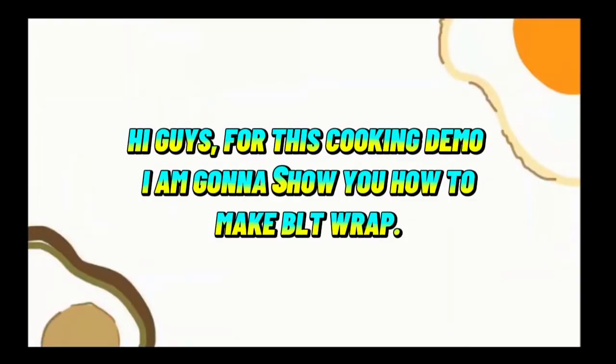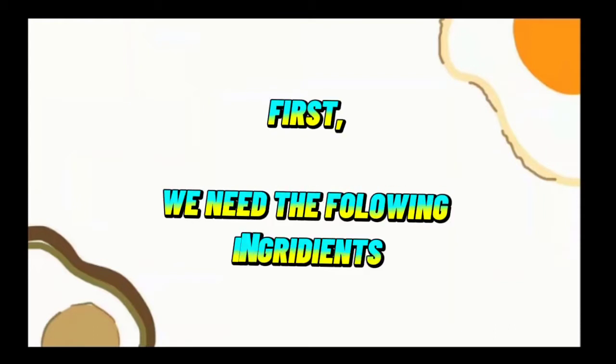Hey guys, for this cooking demo, I'm gonna show you how to make a BLT wrap. First, we need the following ingredients.